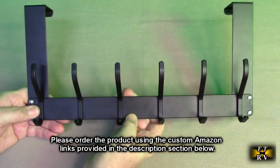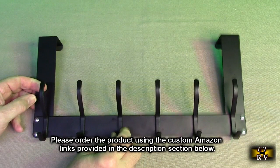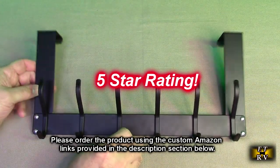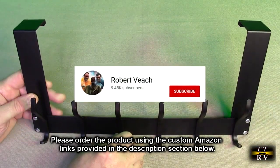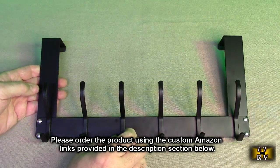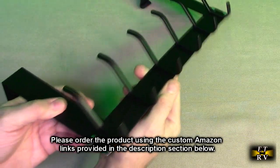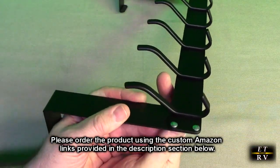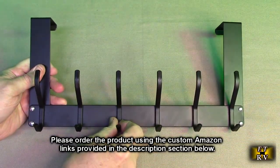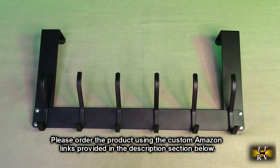I'm going to give this product a full five-star rating. Please remember to hit the subscribe button and the bell icon so you're notified of new video uploads. If you found this review helpful, please hit the like button. There'll be an ordering link in the description — please use that link when ordering to help support this channel. I hope this review helped with your buying decision. Thank you for watching.